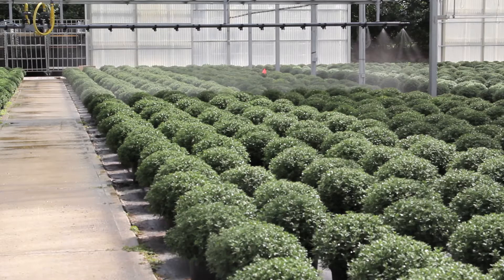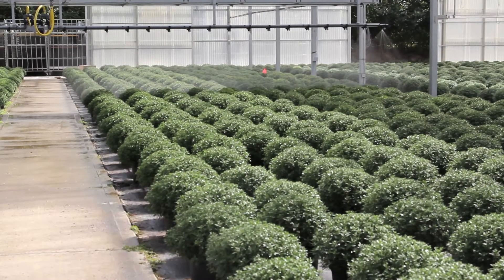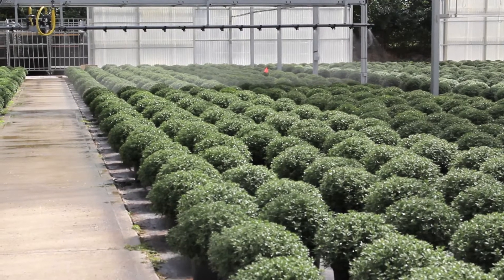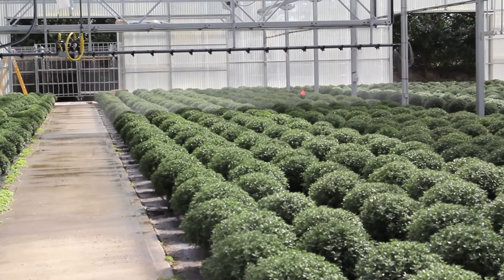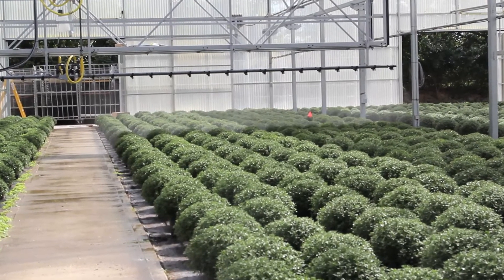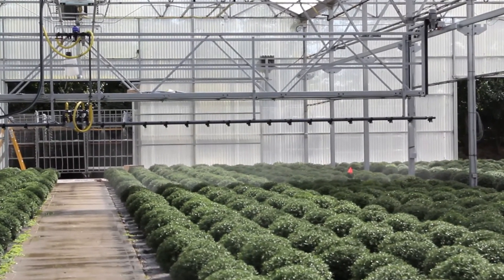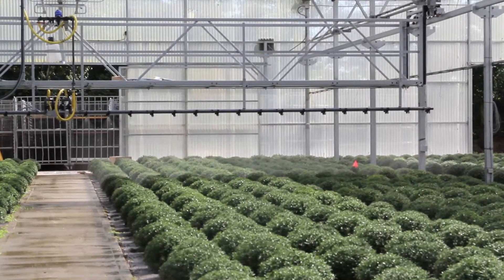It is a platform boom, so it is strong enough for an individual to stand on. We've designed it to be tall enough to hang baskets above our crops — hanging baskets — which is why it's currently so high off the ground. The irrigation nozzles can obviously be moved lower to be closer to the crop; I just haven't done so yet.